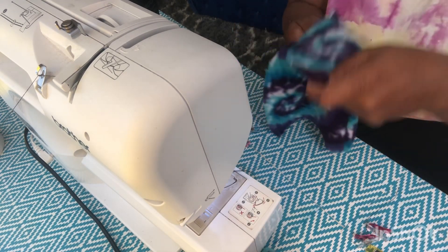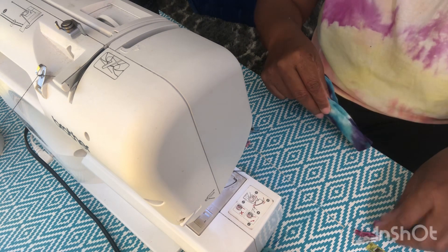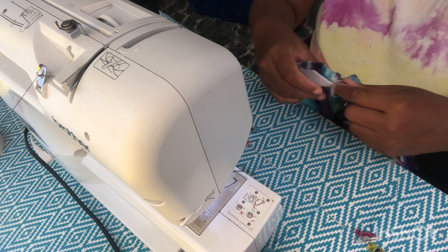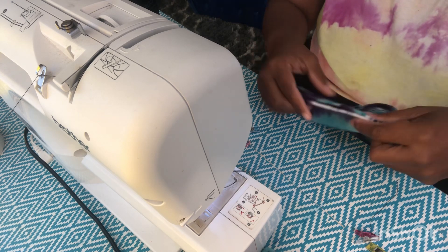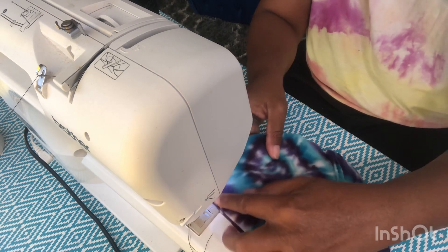Once I completed that part, I'm going to sew these together. I like to use my clips because they're easier to use, and I'm just going to go around this curve and join them together.